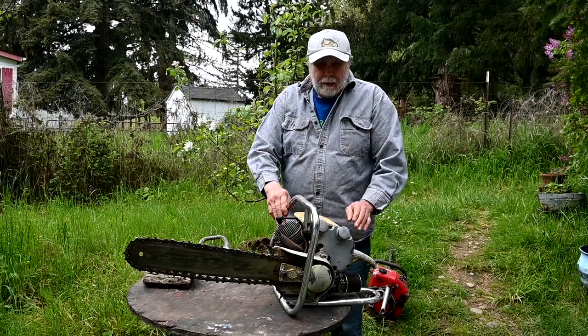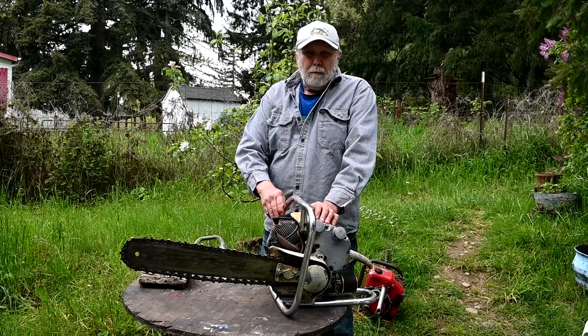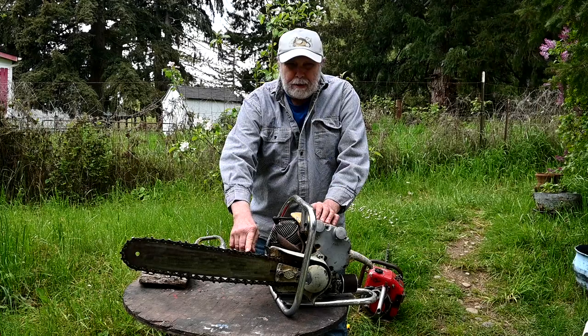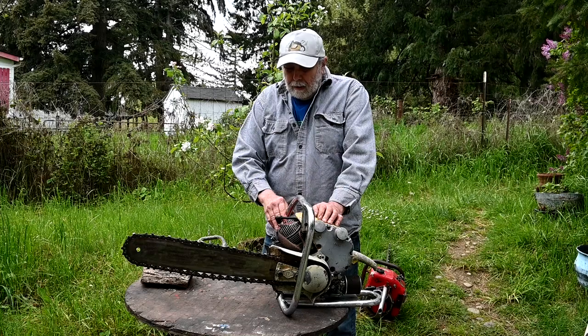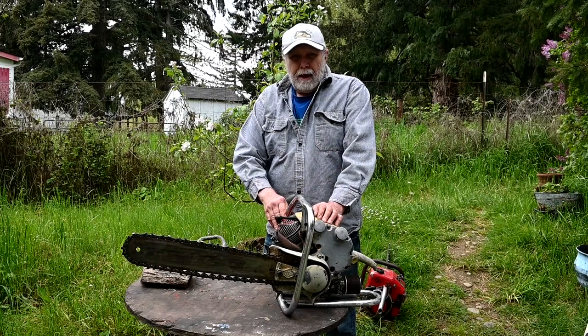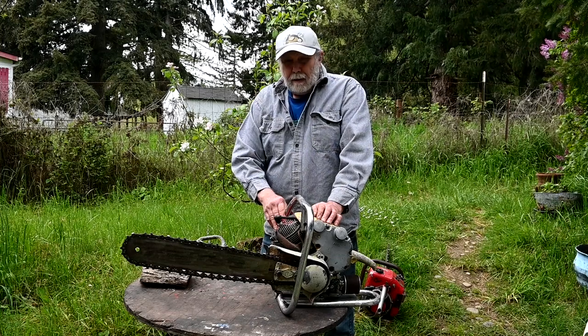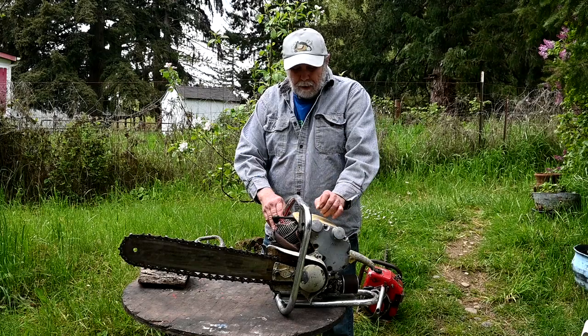Early saws like this were relatively low horsepower, so they were almost always gear reductions. You had a great big tooth which had a lot of drag, and a relatively low chain speed. They didn't cut very fast, but they were a whole lot faster than a handsaw, and a lot less difficult to operate if you were savvy enough to keep one of these old hogs running.